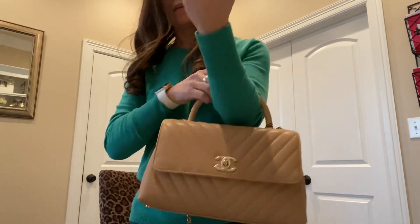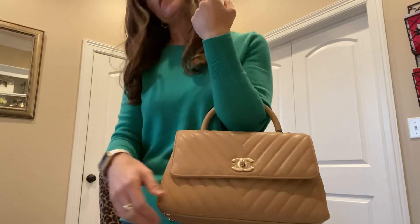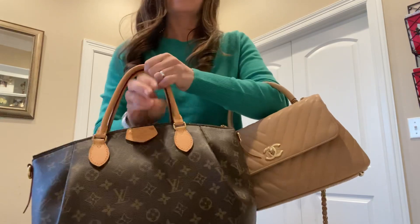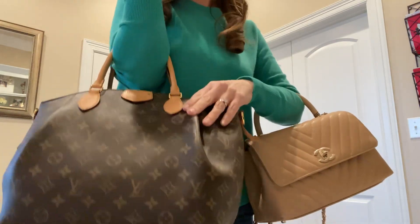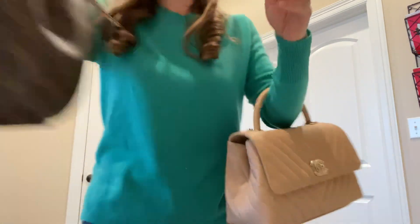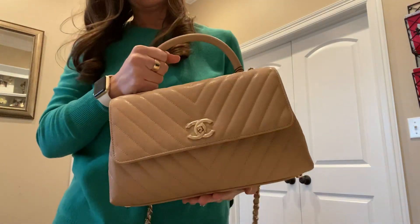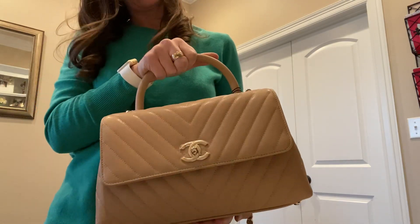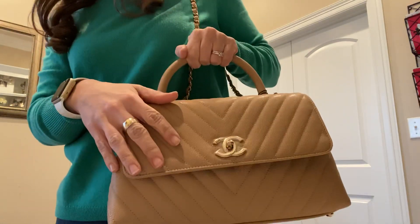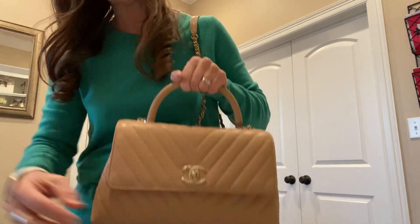If you want a comparison, this is the Cocoa Handle in the medium, and this is a Taurillon Louis Vuitton — I believe the MM — so it's a pretty good size. I could have gotten the large, but I wanted something a little smaller so it could be more dressy but also functional on a daily basis, with more space than the smaller one. I think this is perfect for me. I hope you like my video, thanks!